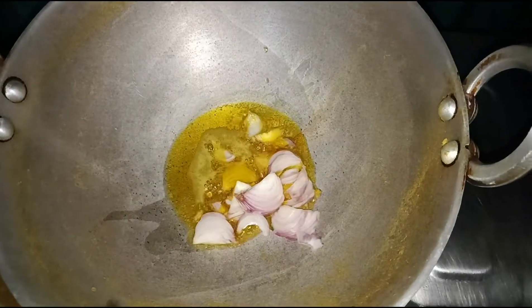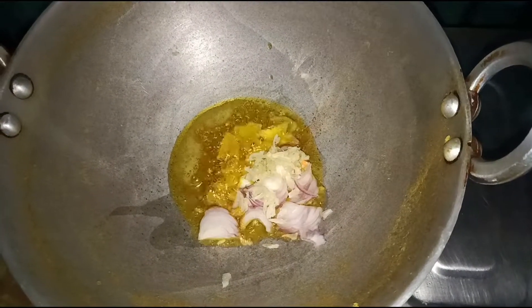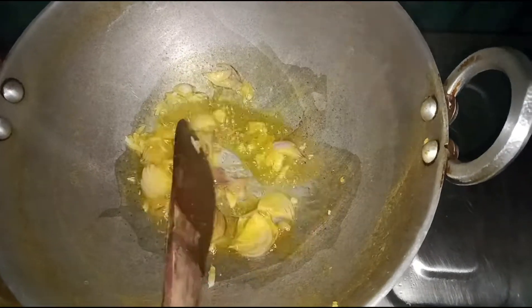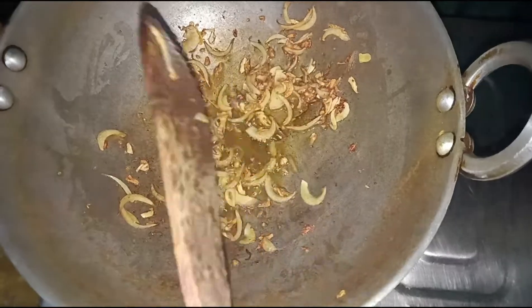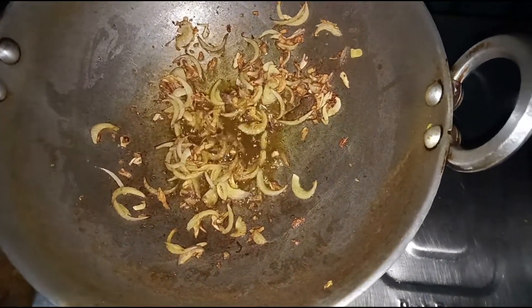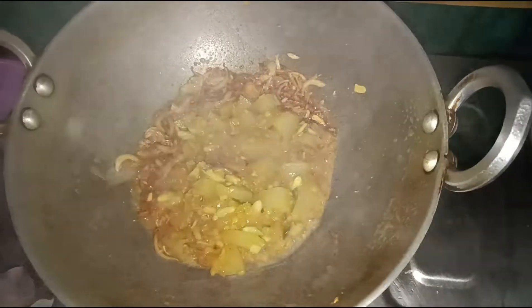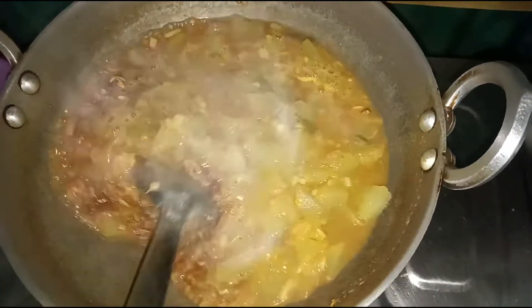Now we are going to put the rice on top of the rice.